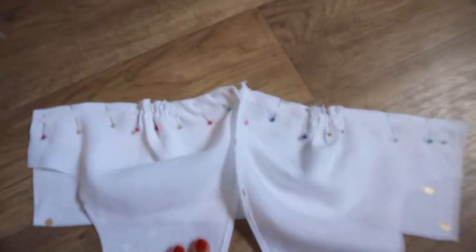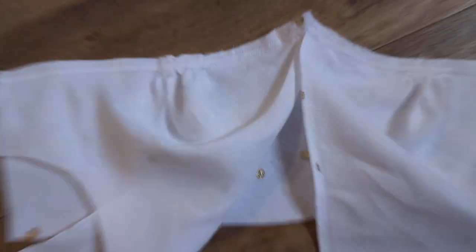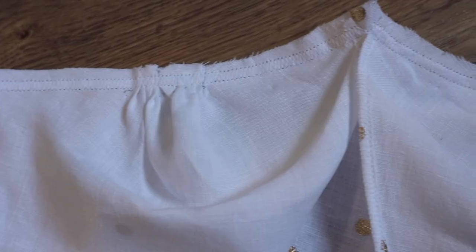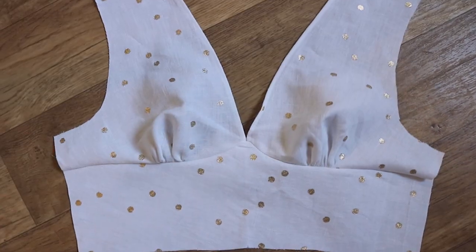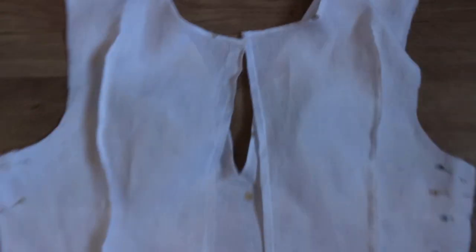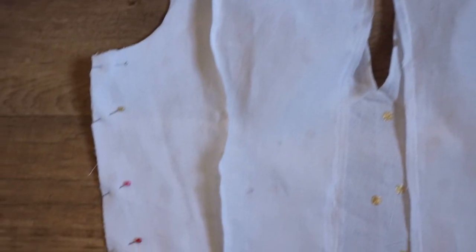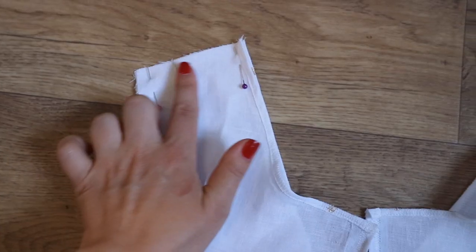I remind you that you can close all the seams on the overlock if you have one. I'll use a zigzag seam. I connect the front of the top with the back details at the shoulder and side seams.